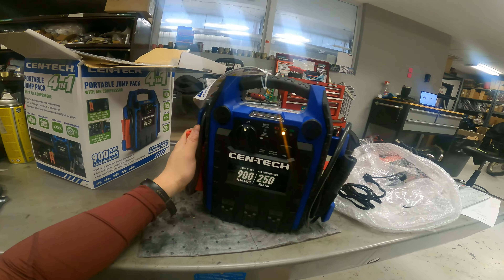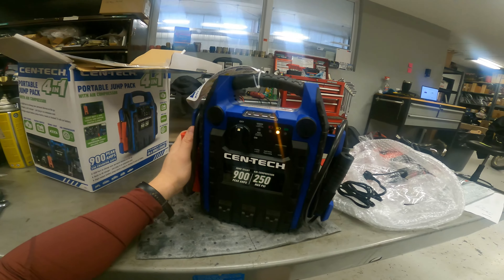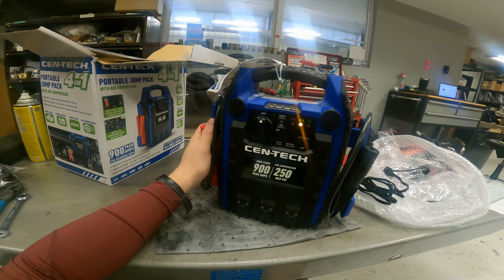The USB port doesn't tell you the amps, though it probably says somewhere in the instructions. I'm going to get this thing charging, and after I use it a couple of times I'll do another video to keep you guys updated. Thanks for watching — see you in the next one.